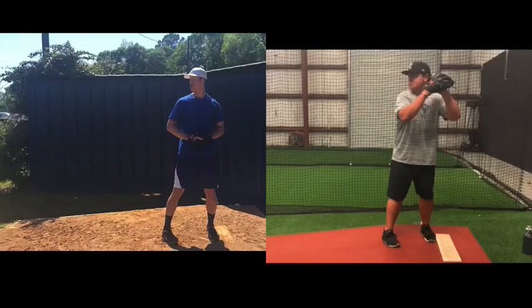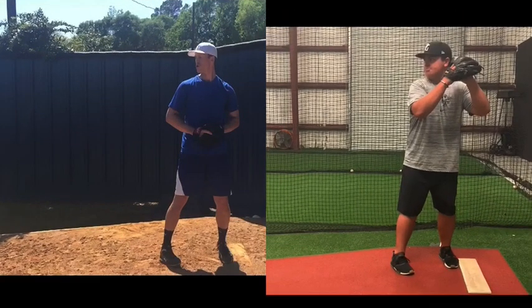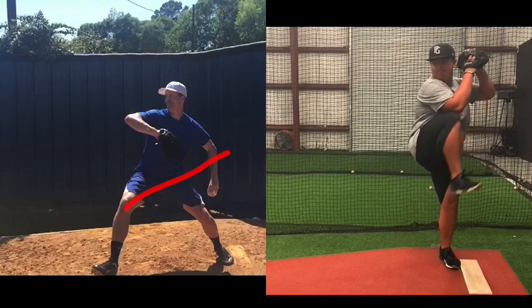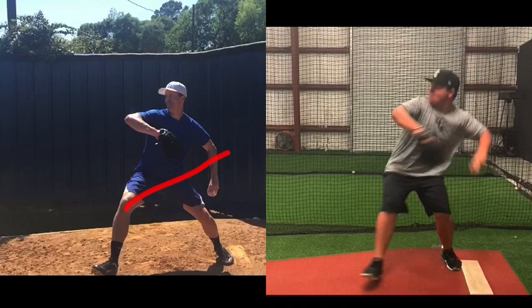Brent Porcio, TopVelocity.net, and we're looking at pitcher Sean Ryan, pairing him up with Bob Wheatley. Coming out of leg lift, Bob takes the hips more forward and down at the same rate. Coming out of leg lift, Ryan is not moving as aggressively forward and down at the same rate.